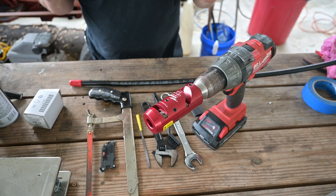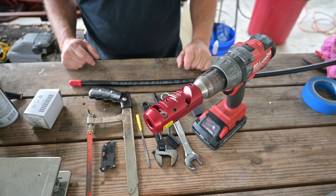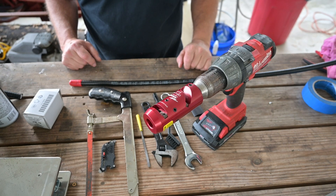Hello, this is Brett from Survival Comms, and we had some damage occur to a section of half-inch hardline, as you can see here.